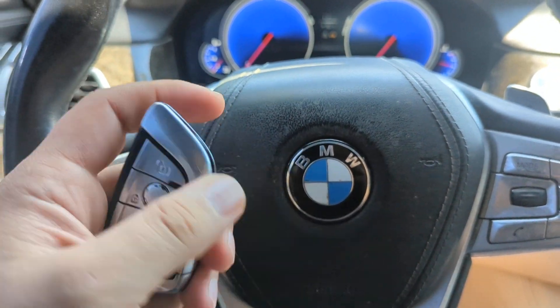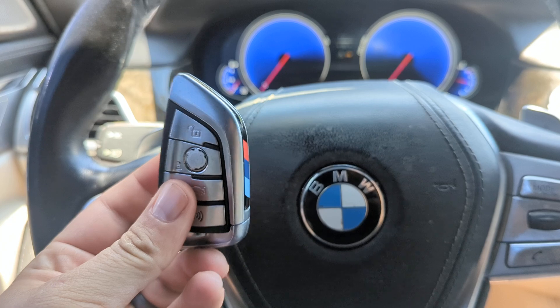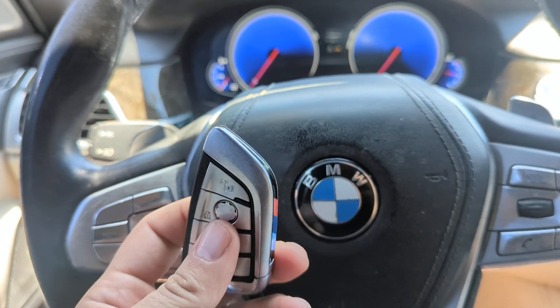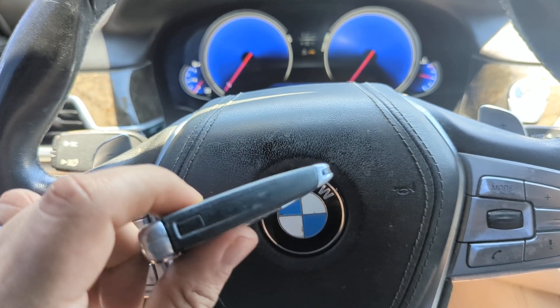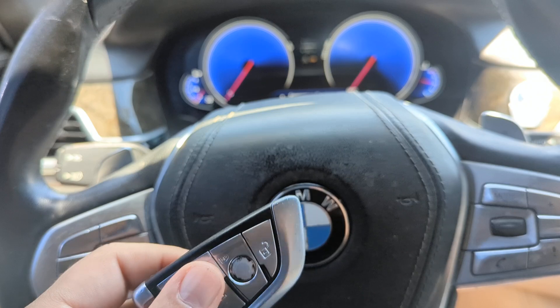Welcome to Buchananix. Today I'm going to show you how to start your BMW if your key fob has died. I'm going to start by showing you how to unlock the door first, because your key is not going to unlock the door. And then we're going to come inside and show you how to actually start it even if the battery in this key is dead.